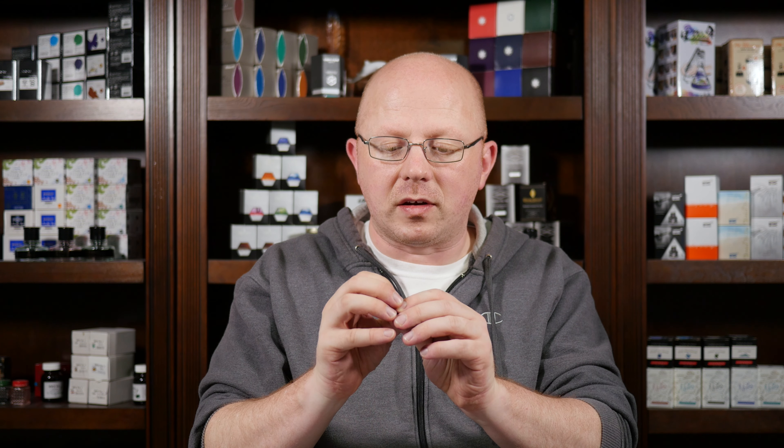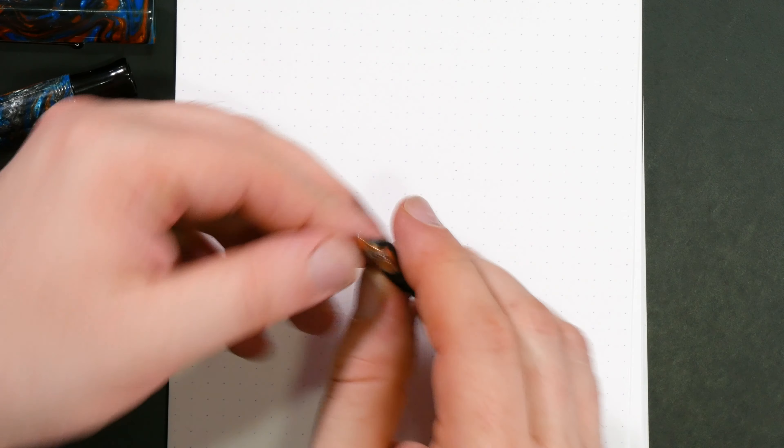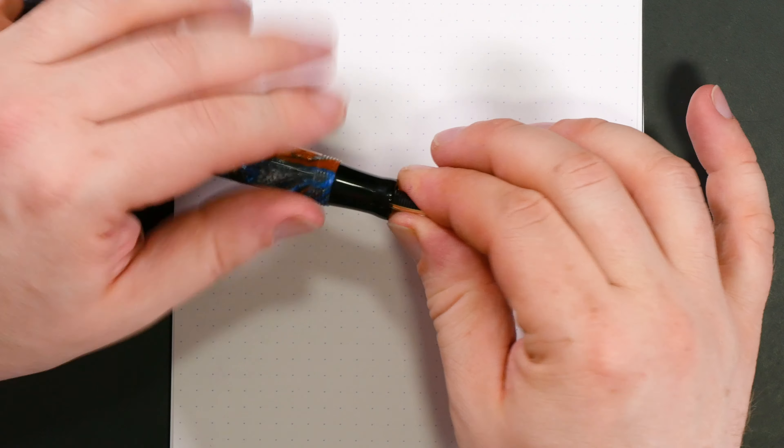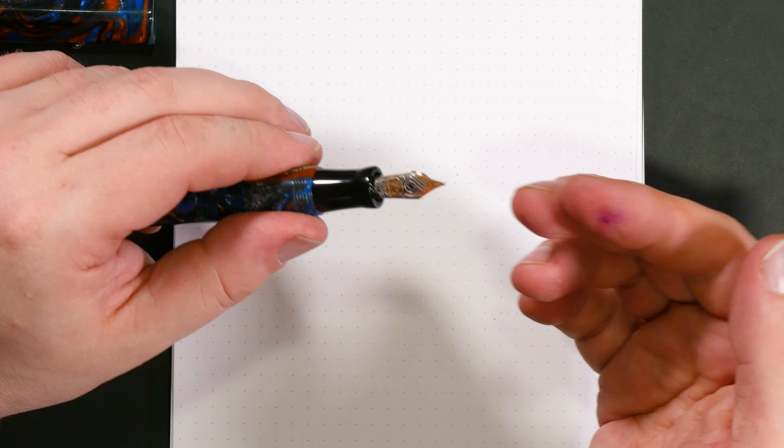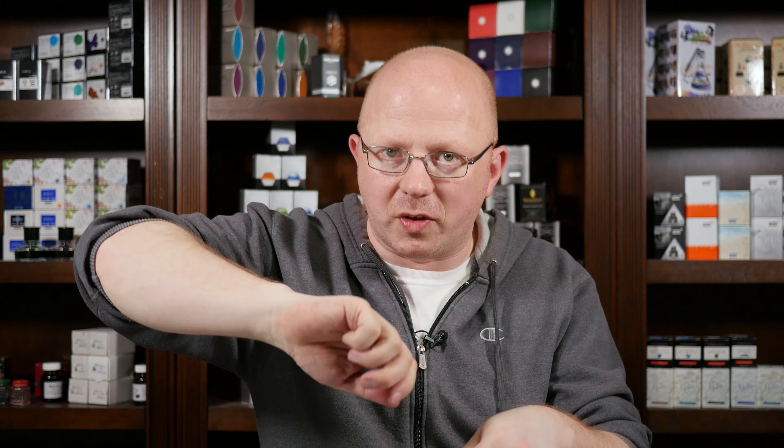In doing so, you may get the tines out of alignment, so if you have a loupe, take a quick look and make sure everything is in alignment. You don't have to take the nib out of the pen to do this, and I often don't. When you go ahead and screw the nib unit back in — I need to grease this before I ink it up again — I actually got the nib slightly out of alignment in the process because of the torsion of tightening it down. So you should be able to get it right back in alignment without too much difficulty. Just twist it around the feed and you'll be good to go.